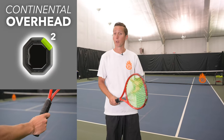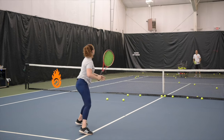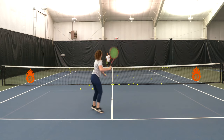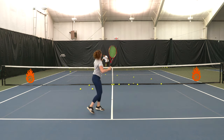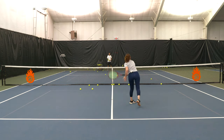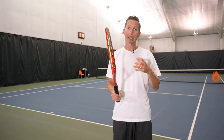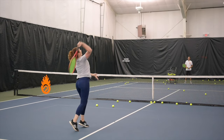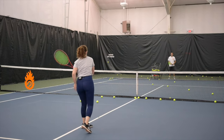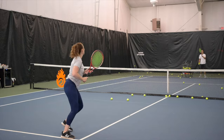For the overhead, the continental grip allows you — just like on the serve — to pull the racket up on edge and release the racket head to create a lot of racket head speed and power. It gives you maximum potential to create speed, put balls away, and finish shots. The downside is that continental is the most difficult to learn for the overhead. For most players, especially beginners, the idea of coming up on edge and then turning the racket face is foreign unless they grew up playing overhand throw sports.